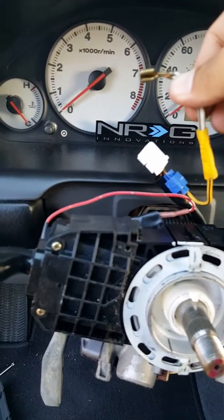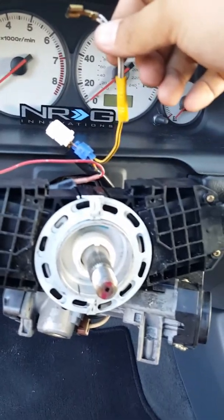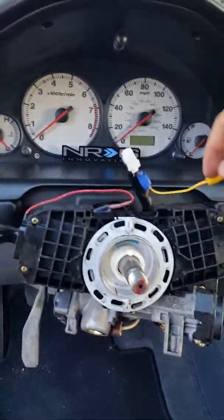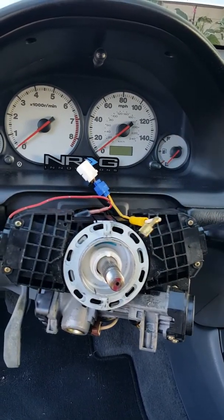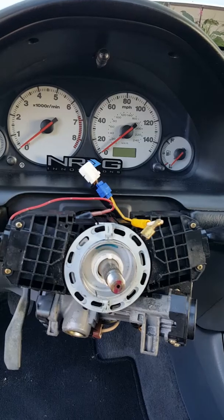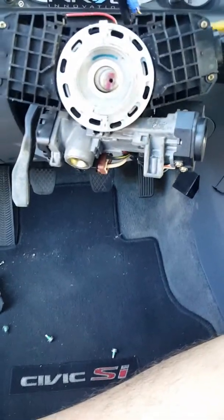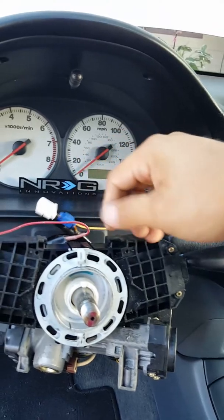I already put it on. As you can see, this is all you need for your horn to work with an aftermarket steering wheel — in my case, I have an Energy steering wheel with the whole setup. To demonstrate, I'm gonna connect it here and you can hear my horn go on. That's all you need to do.